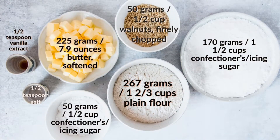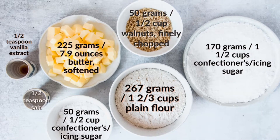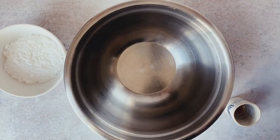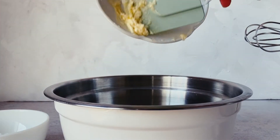Subscribe for all videos like this. We'll want our butter to be softened to the point that it leaves a slight impression when we press it with a fingertip, and we will want to preheat our oven to 200 degrees Celsius or 400 degrees Fahrenheit.